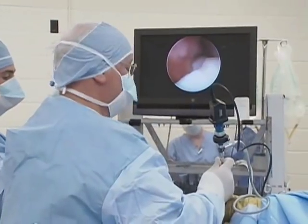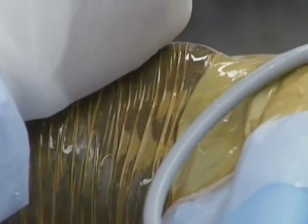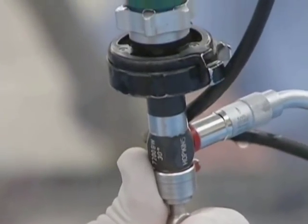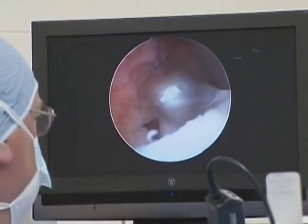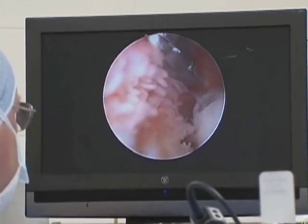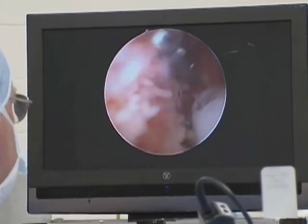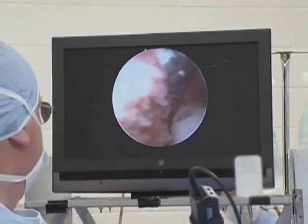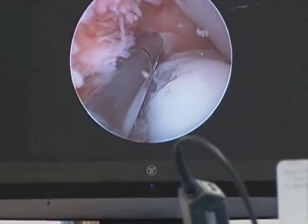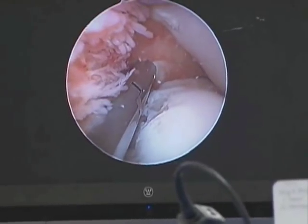Most people have the misconception that what actually hurts the horse is the chip inside the joint like a stone in your shoe, but that's rarely the case. What bothers the horse is this debris that I'm taking out now. See how pink those are? And they're swollen. They sort of look like fingers, and that's because they're taking this debris out of the joint that's coming from the side of these fragments.